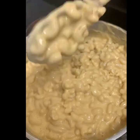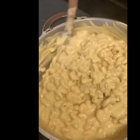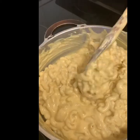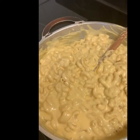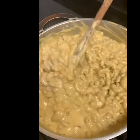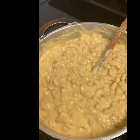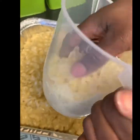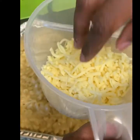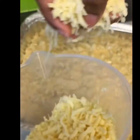Now I'm going to transfer my macaroni and cheese to a baking tray and put it in my preheated oven at 180 degrees. I'll allow it to cook for about 20–25 minutes. I'm now going in and adding my cheese topping — a mixture of cheddar cheese, mozzarella cheese, and red Leicester cheese — sprinkling it all over.